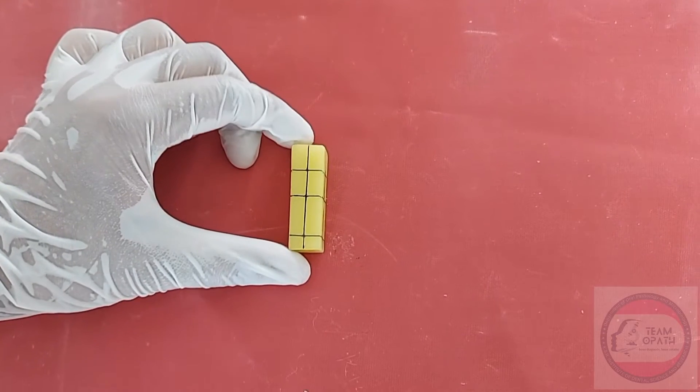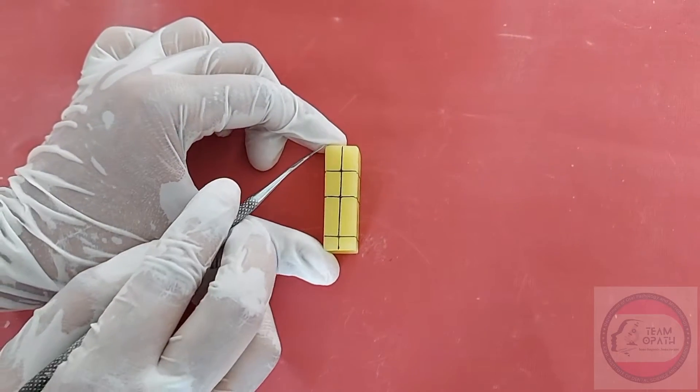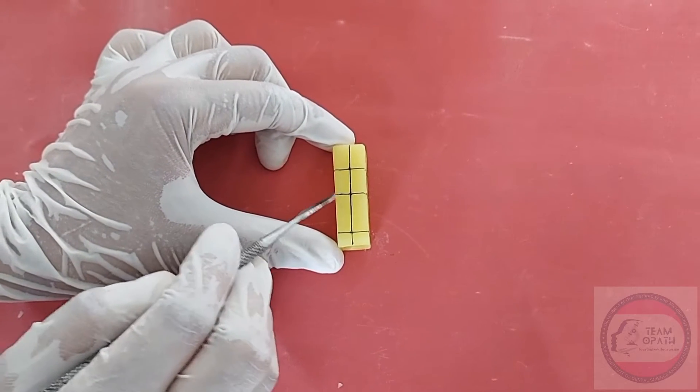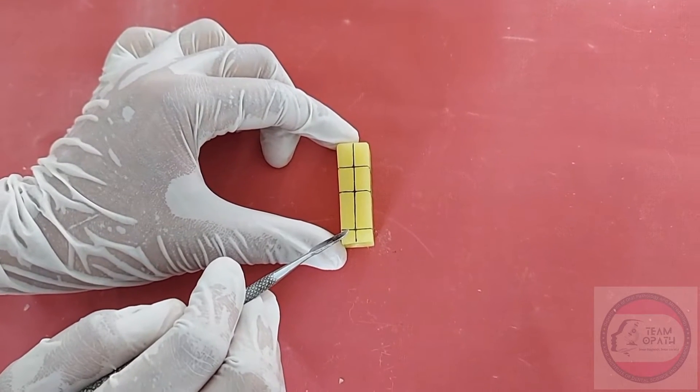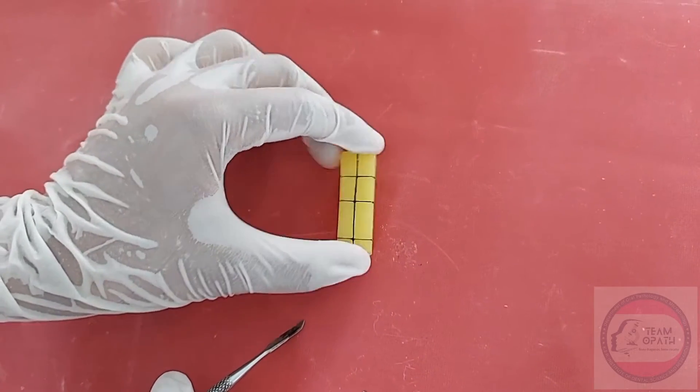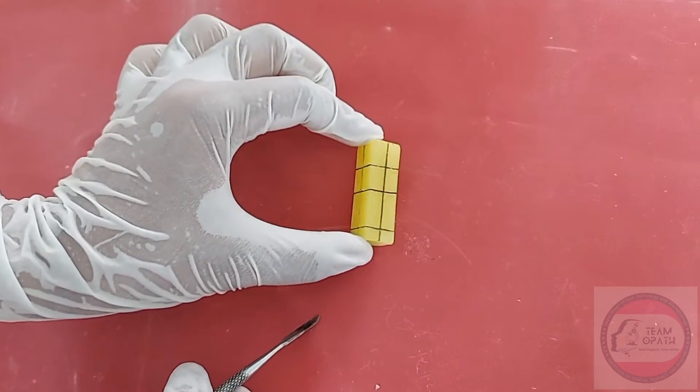Divide the wax block into 4 segments: the 1st segment measuring about 1 cm, 2nd segment 1 cm, 3rd segment 1.5 cm, and 4th segment 0.5 cm. Repeat the same on all 4 sides of the wax block.